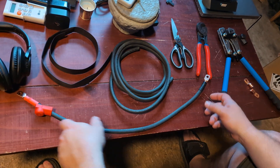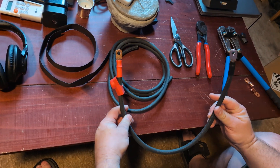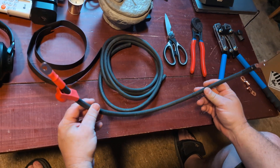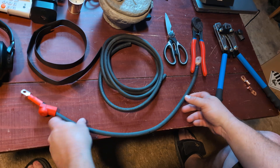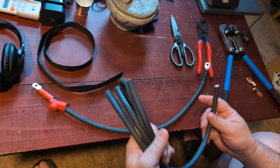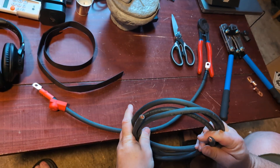Hey everybody, today we are making one more battery cable. We just finished charging our batteries and now we're about to balance them. To do that I need one more battery cable — this is two gauge battery cable.